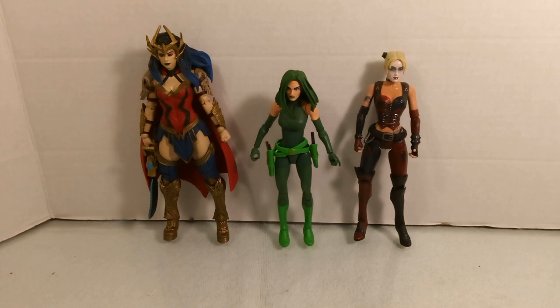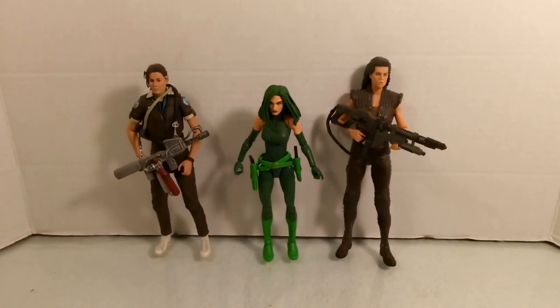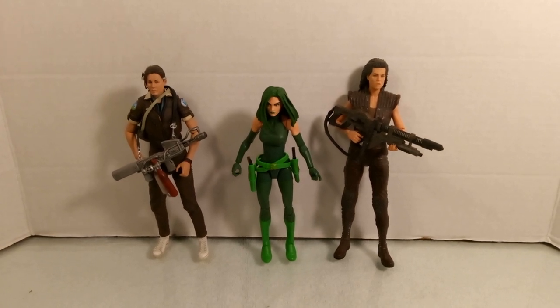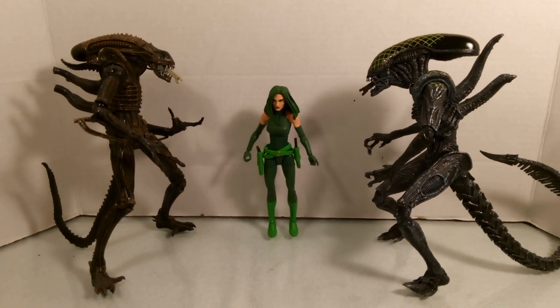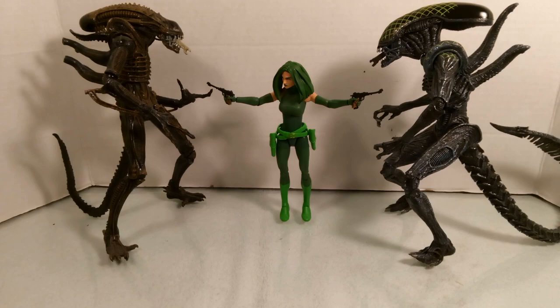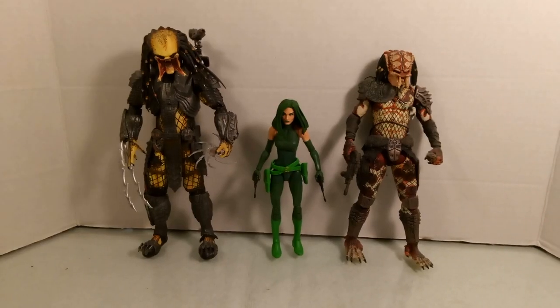Here she is with a Wonder Woman Heavy Metal seven-and-a-half-inch figure from McFarlane and a seven-inch Harley Quinn from Mattel. Also compared with Amanda Ripley and Ellen Ripley, both seven-inch figures from NECA, two nine-inch Cenobites from NECA, a nine-inch AVP Predator, and an eight-inch Predator also from NECA.